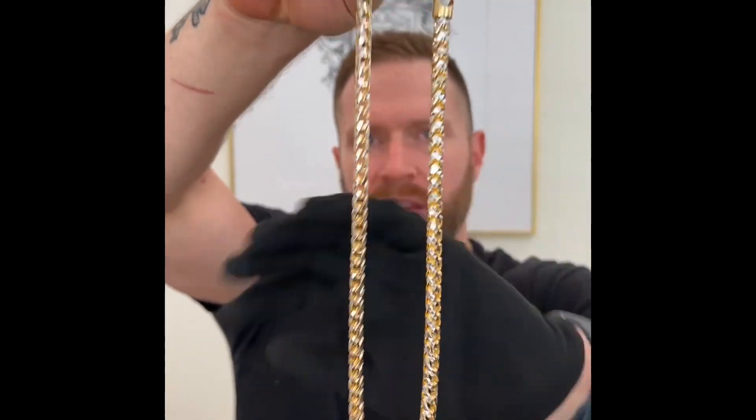Let's see what this thing weighs. The 24 inch, 6.7 millimeter diamond cut prism Franco chain is coming in at 143.75 grams — that's just shy of about five ounces of gold. Very limited availability.